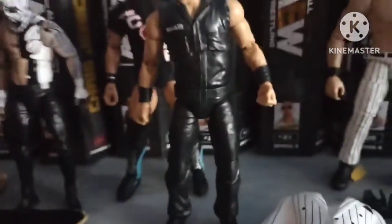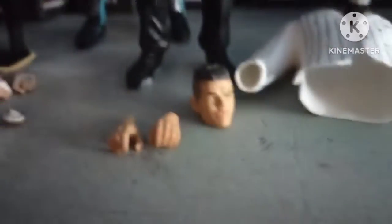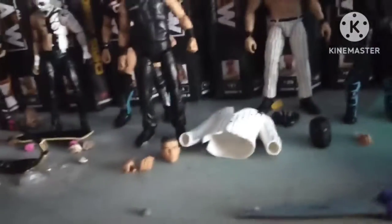I've been eyeing this one up the whole video — the Spanish God, Sammy Guevara. Let's open him. That's Sammy Guevara: two heads, two pairs of hands — fists and holding hands.